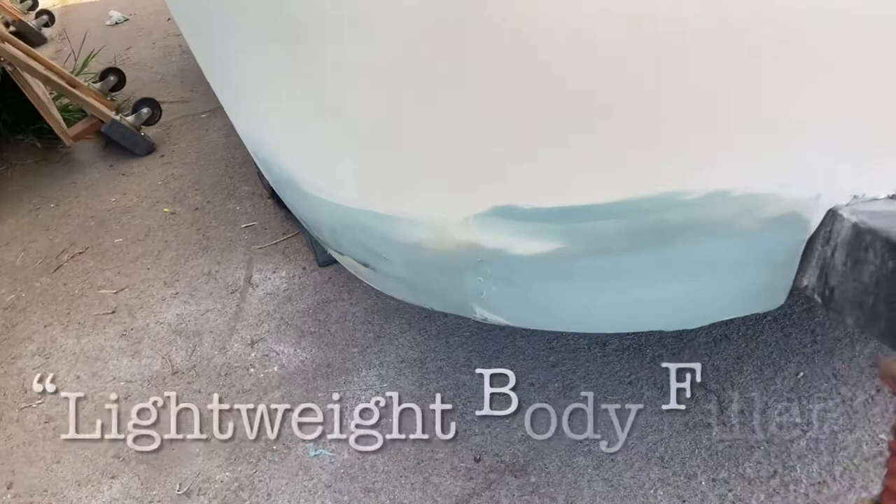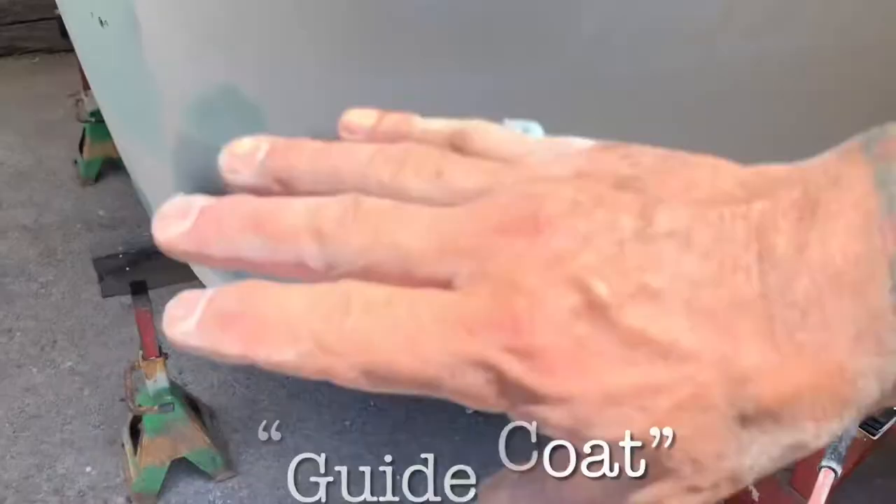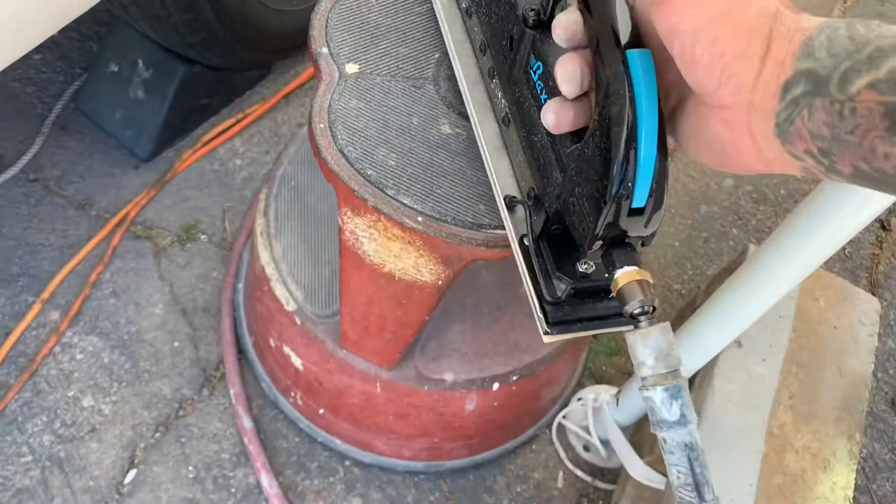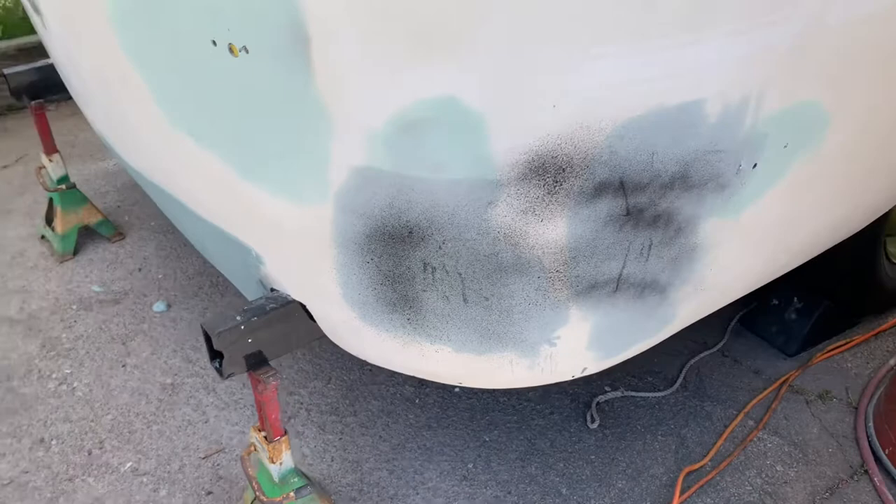I put a very thin coat of lightweight filler across here to get it all feathered in nice, then I put a guide coat on — that's what the black is. When I sand that with my air sander it'll show me where the low spots are so I can fill those in. I've sanded all the fiberglass we filled in those holes — those are done. I just have to sand this one and then we can move on to the lightweight body filler.